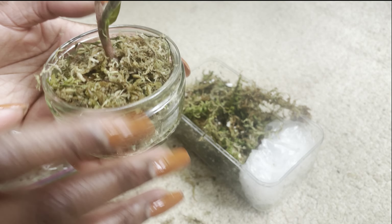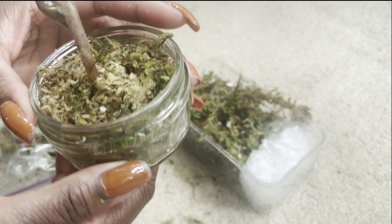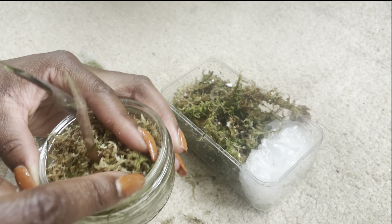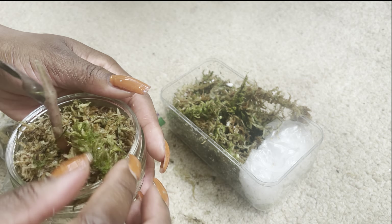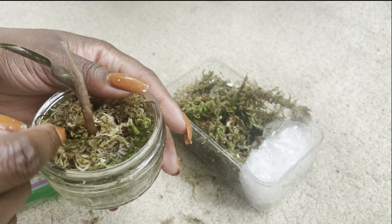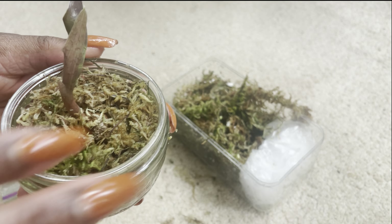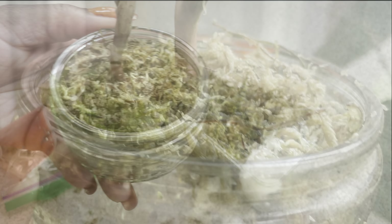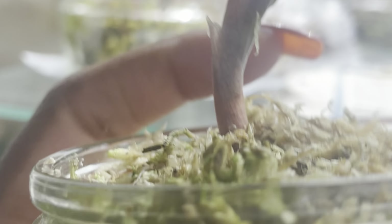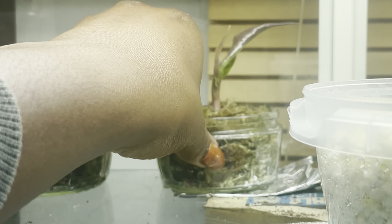I'm going to position it this way so it can straighten. I'll take some of this out and literally just put this in here, making sure those roots get in. Set it like that and then basically put some moss around the edges to keep it there and keep it a bit damp. And that is basically it — you've got it in there, you can see the roots. Just put a little more in to pack it out a little bit.